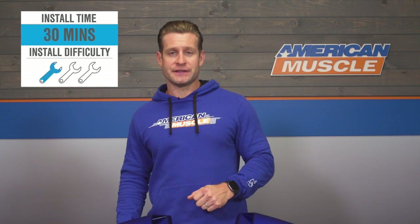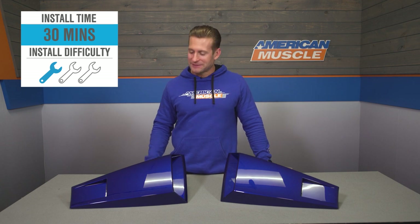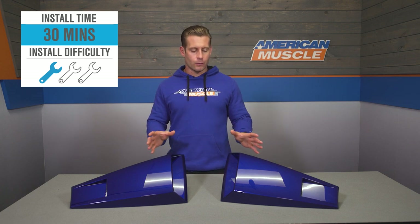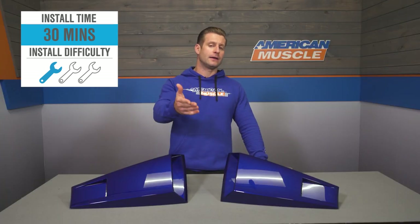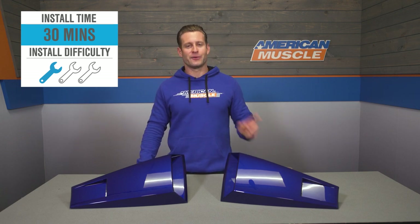As far as your installation is concerned, don't expect anything too crazy here. No need to bust out any Bondo or body filler. Instead, everything is done using the included 3M automotive grade tape along with the scoops themselves. It really does come down to the prep job and cleaning the surface first before adhering your scoops, to ensure they stay put at all speeds. To give you a better idea of how things will go down, check out our detailed walkthrough right now.